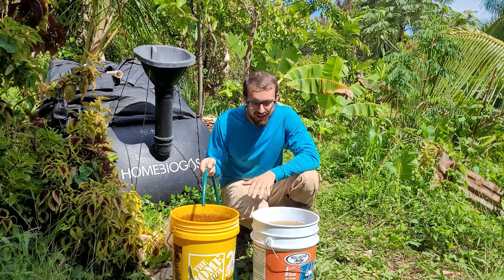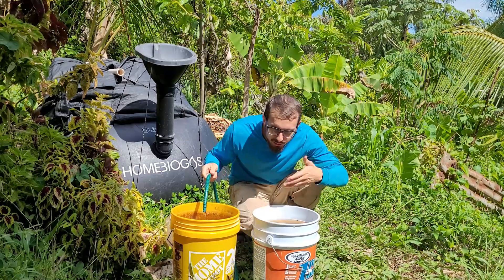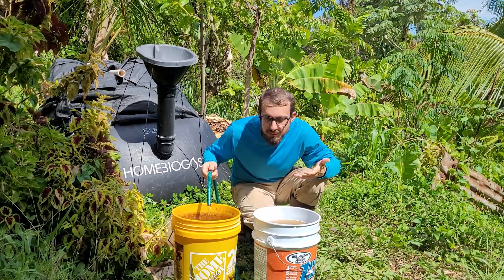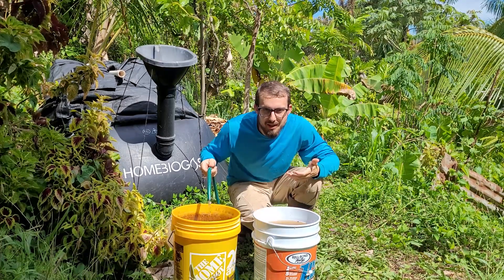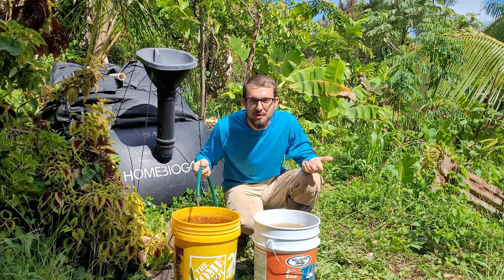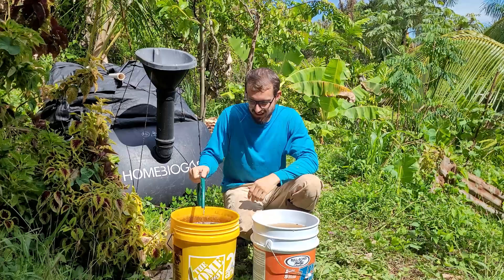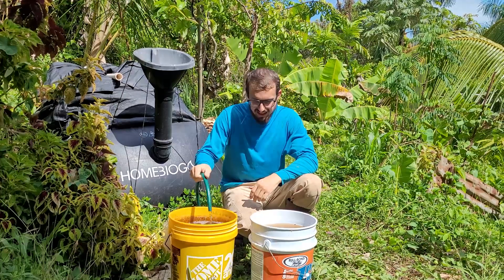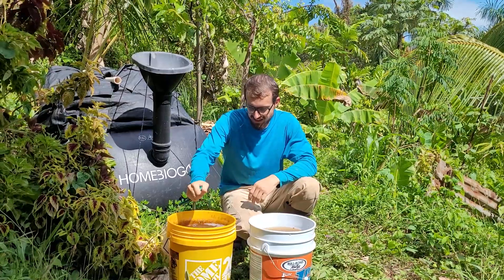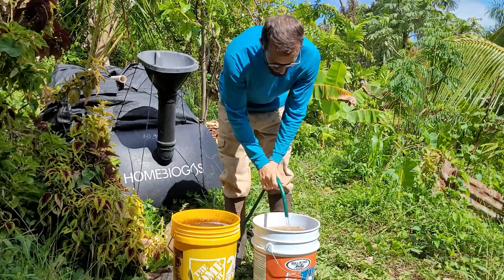I'm right here next to the effluent and some people say the smell is really bad. But it doesn't smell bad — it just smells like compost almost. It doesn't even smell as bad as that one fertilizer we have with fish meal and all that other stuff. It doesn't smell like poop at all; it just smells like rich organic material basically.